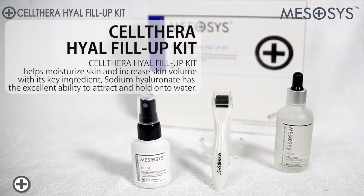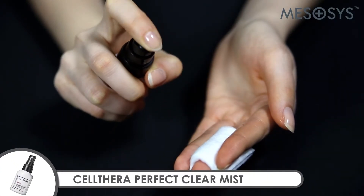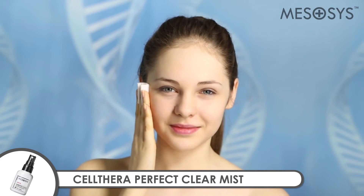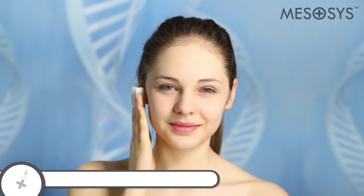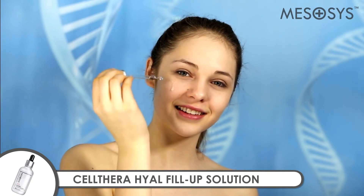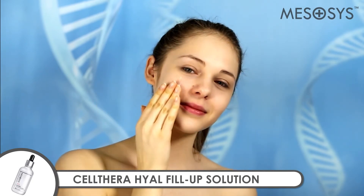Mezacysolthera Heal Fill-Up Kit. Mezacysolthera Perfect Clear Mist cleans skin and removes harmful substances for safe microneedling treatment. Mezacysolthera Heal Fill-Up Solution is a high-performance hydrating and firming solution.